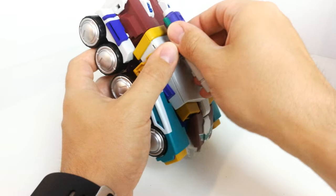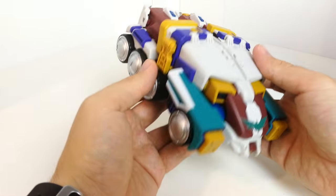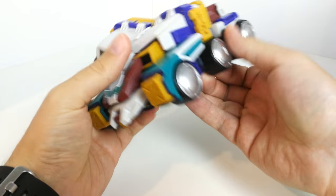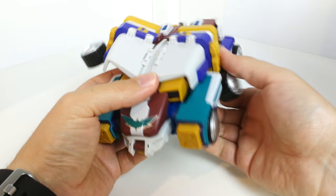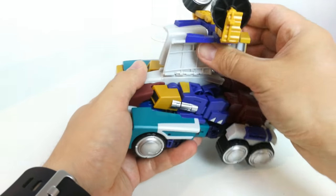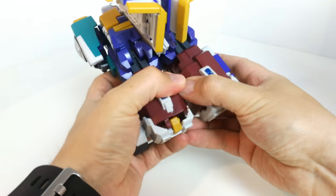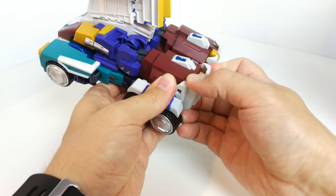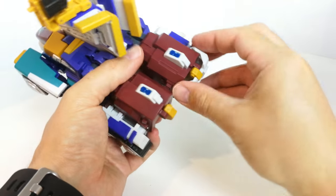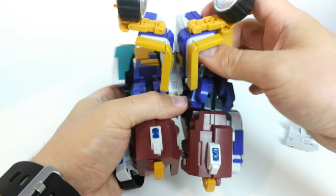Starting the transformation: take these bits off and pop them to the side. These bits here kind of lift up — they're tabbed in — so take those out. His legs are tucked up alongside here, so take this section out. These bits come off as they're parts of his shield, so there's a bit of parts-forming involved — no getting away from having to take those bits off. Then unfold the legs out and straighten them.